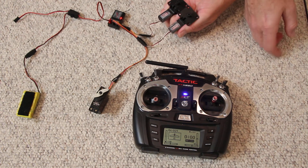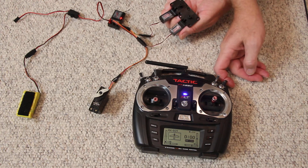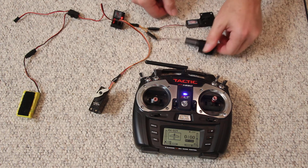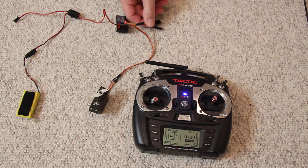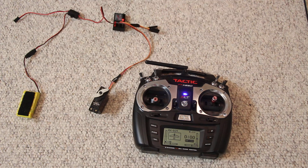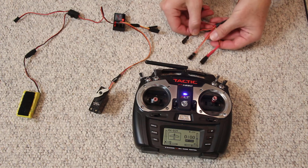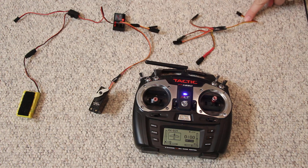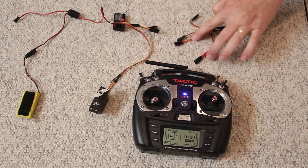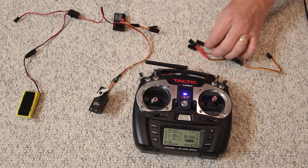And they both operate. So the Y-harness gives you that ability. If you have four motors, you're going to need a quad harness. This takes the signal from the receiver and sends it out to four servos or four speed controls.